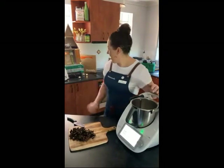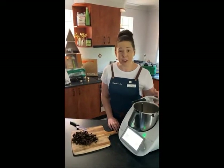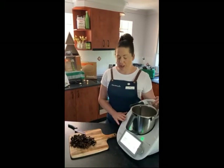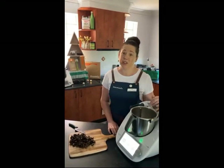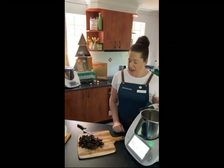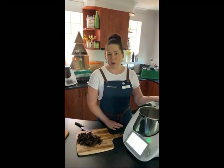I've got my TM6 ready today. It doesn't matter whether you have a TM31, a TM5, or a TM6 — you can make this recipe nice and easy. If you don't have a Thermomix yet, you can make this recipe manually just by stirring in a bowl. My mum still does hers that way, and then I'll show you how to roll out the scones.